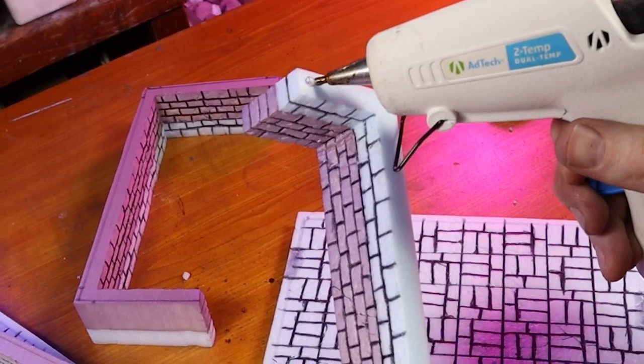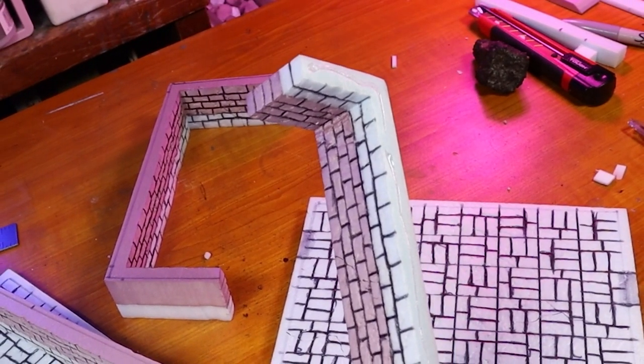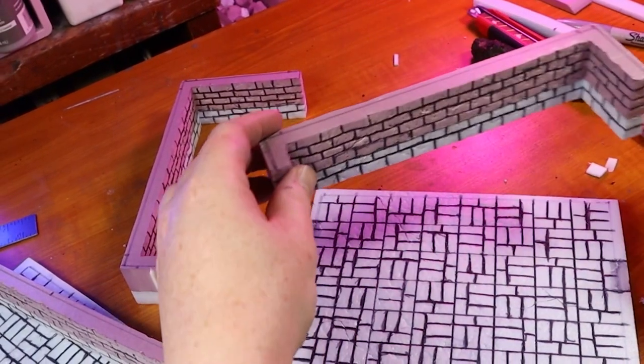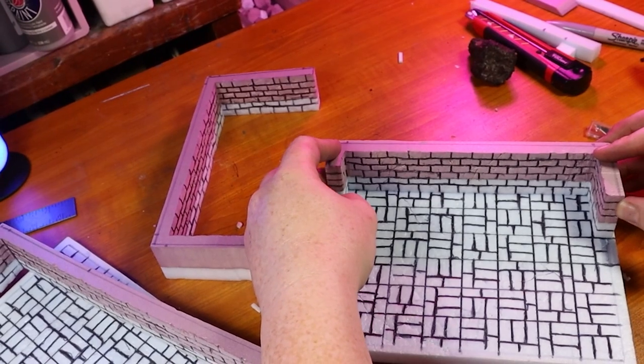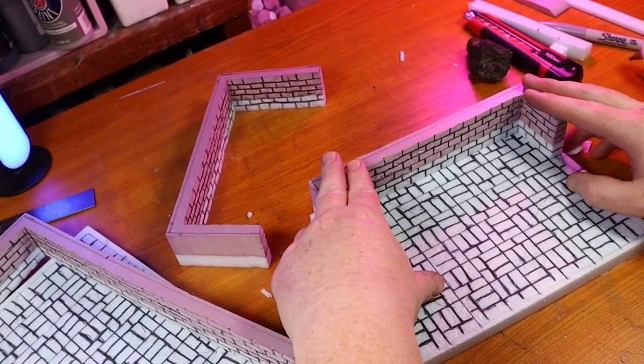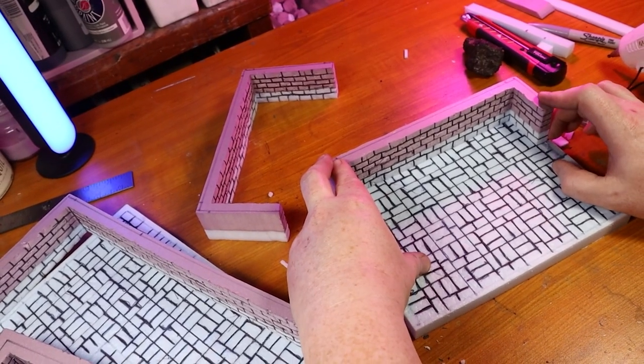And now I can glue the walls to the floors — I just do this using hot glue. When I glue each section into place I make sure to line the inner walls up with the one inch grid that I used in these rooms. I also make sure to press and hold each section while the glue cools and dries enough in order to keep the springy foam in place.